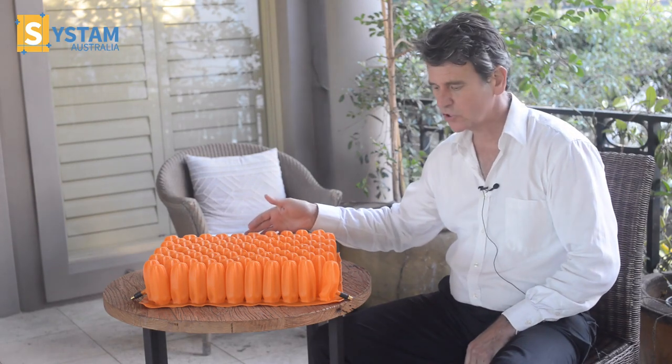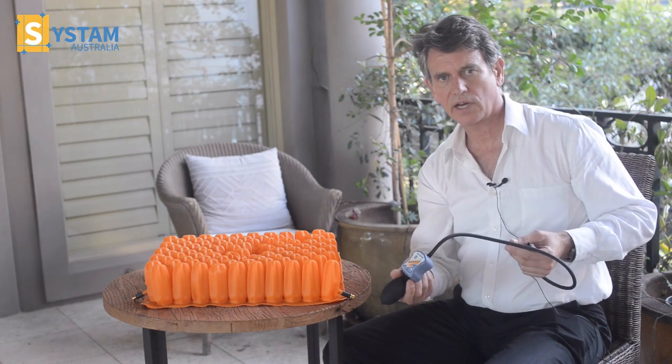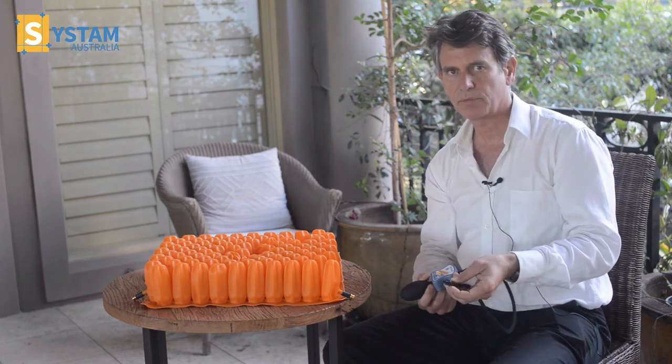This is the inside of the poly air cushion. I'm now going to show you what's happening underneath the cover when we inflate the poly air cushion.